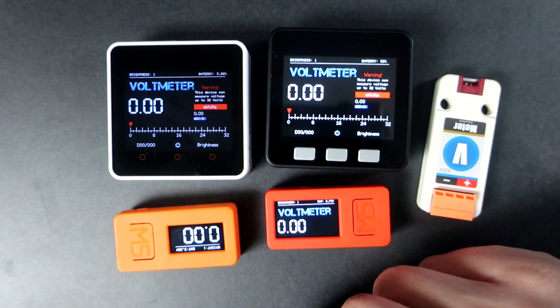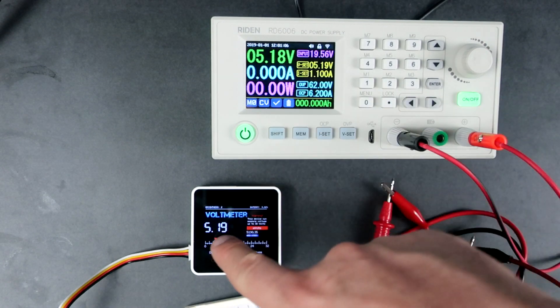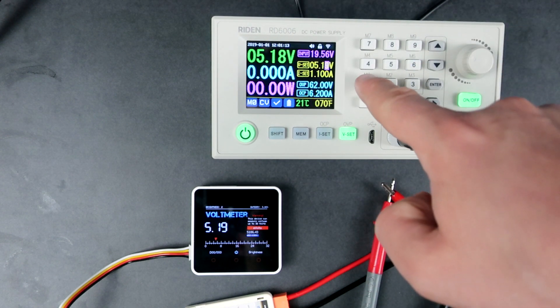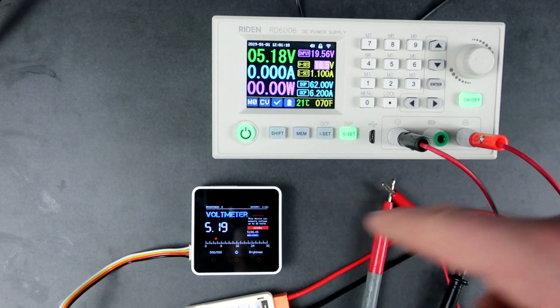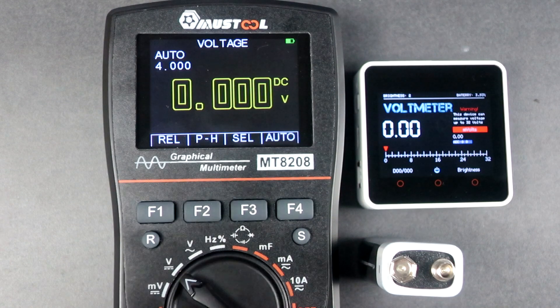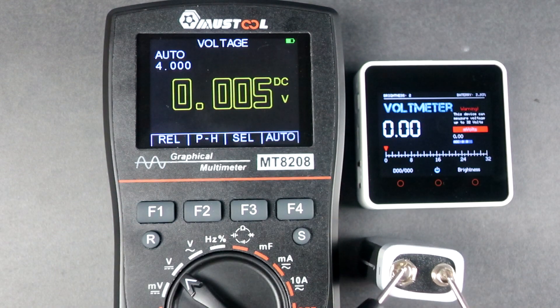Let's continue with testing. Here I have this adjustable power supply. You can see that the values are pretty accurate, and when I compare it with my multimeter, results are also good.